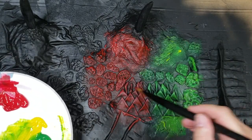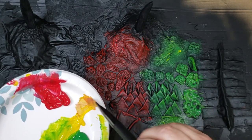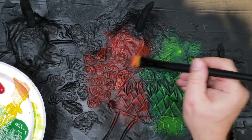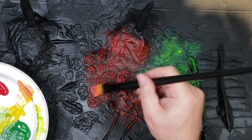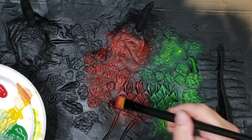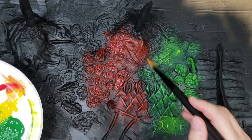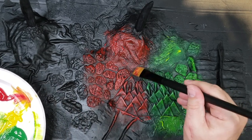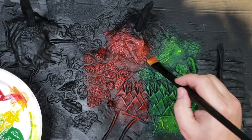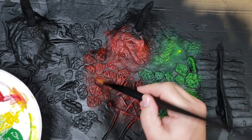Same thing with the red here — I'm going to hit this with a little bit of yellow. You've got to look at your color wheel: you lighten red by adding yellow. If you want to darken it, if you want to mute it, you hit it with green — red and green together makes a darker color. That's how you make it darker: go with the opposite color.